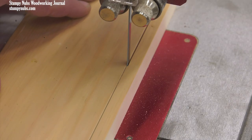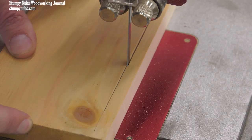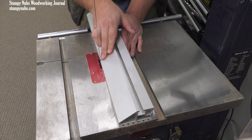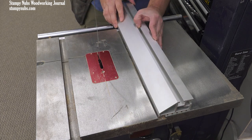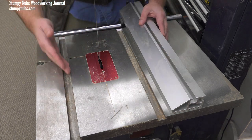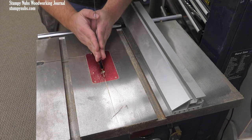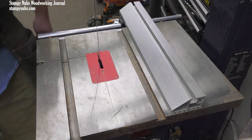These are the routine setup steps which you will make whenever you change your blade, and they alone will most likely solve your drifting problems. But occasionally you may have to adjust the fence and the table as well. Some say you should adjust the fence parallel to the blade — I disagree. You should adjust the fence parallel to the miter slot, then adjust the table so both the fence and the miter slot become parallel to the blade.